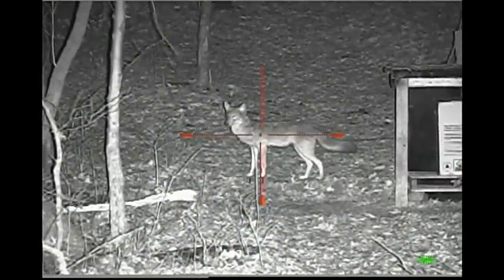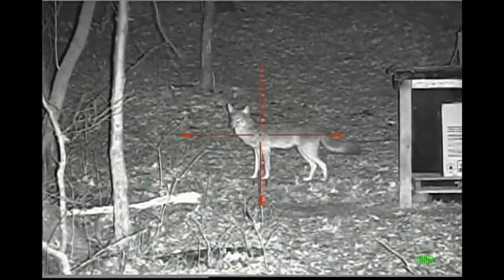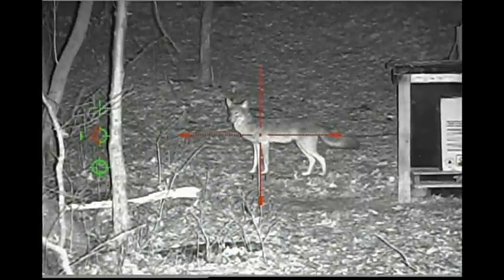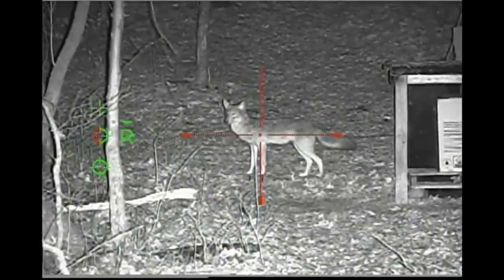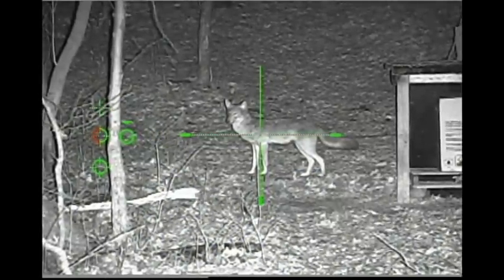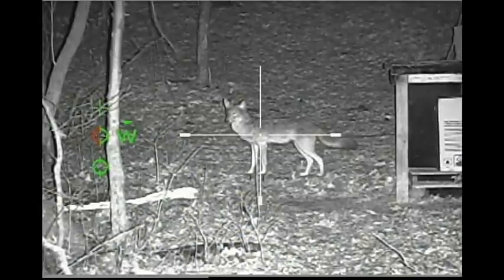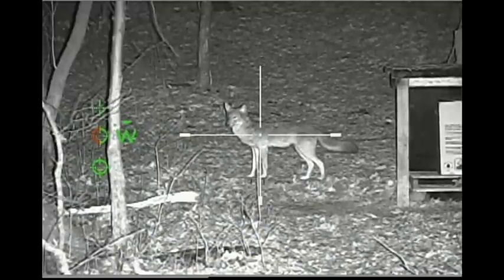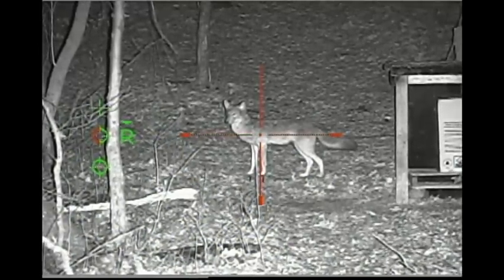I'm going to change the color of the reticle and see how it looks here. Red is pretty good at this particular scene. Going to green — that's okay. White just about washes out because of the lighter color on the coyote, so it looks like in this instance the red works better.